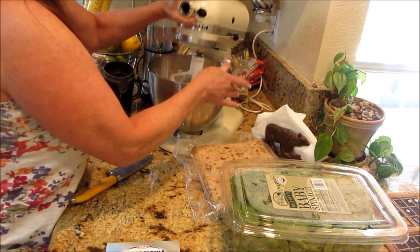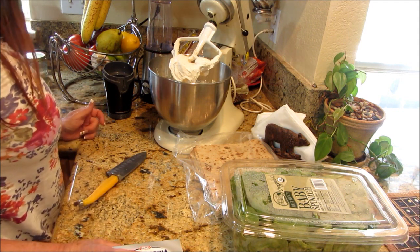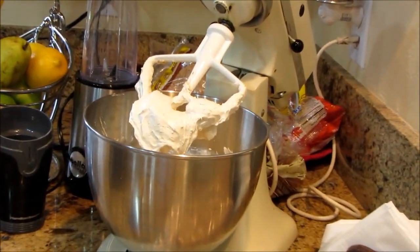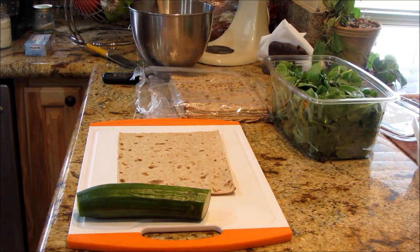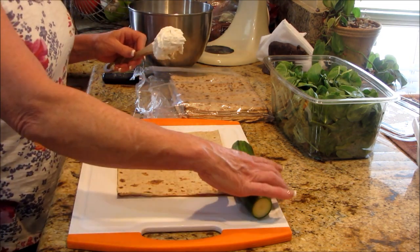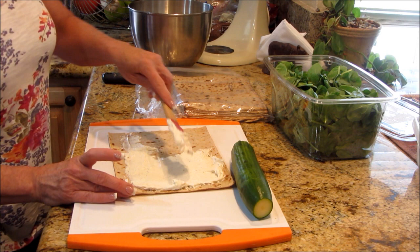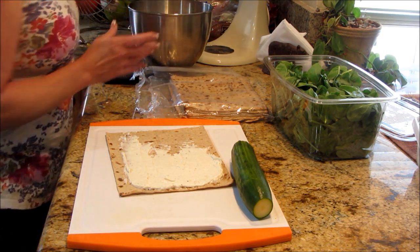Okay, looks good to me. Oh, perfect — that is absolutely delicious! I'm going to get set up to do the wraps and let's get a close-up of what that looks like. We'll be right back to assemble these wraps. This is so good — really easy. These are going to be pretty much just assembly, just an idea for a nice cool summer lunch.